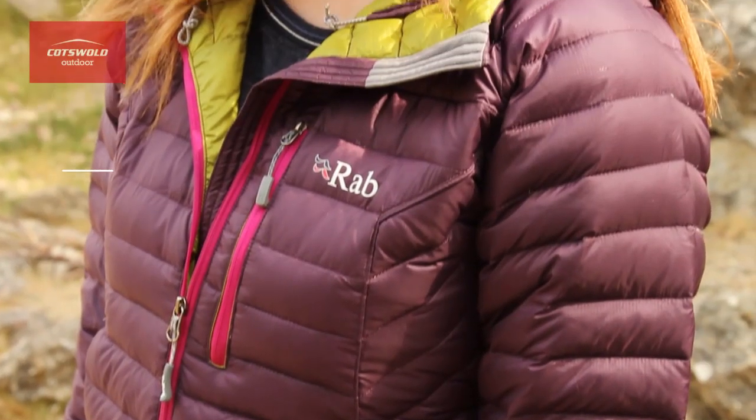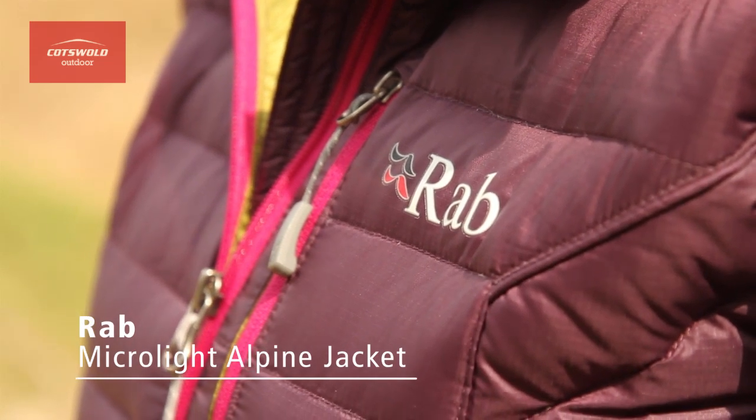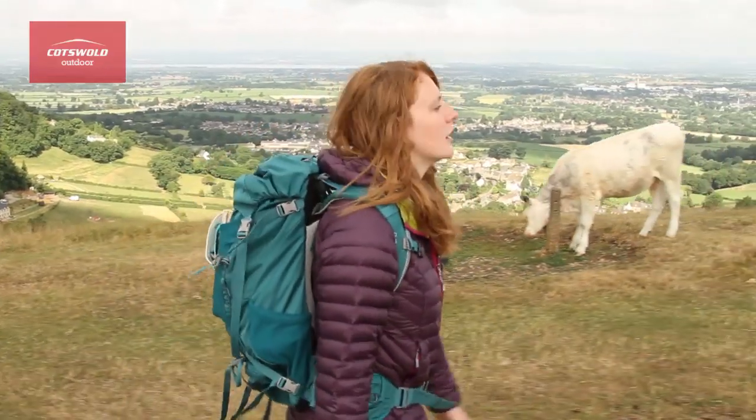Hi, I'm Sam. I'm from the South Cerny store and this is the women's Microlite Alpine jacket from Rab. This is a fantastic bit of kit for UK winters and it's slimline enough to be able to pop a waterproof jacket on over the top for unexpected showers.